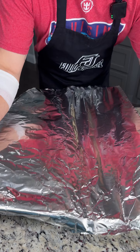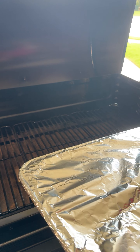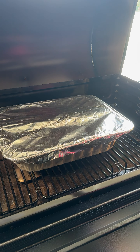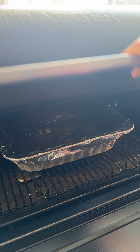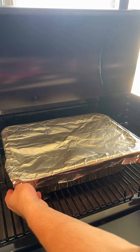Now we're gonna cover with foil and throw this in the smoker. Our smoker is preheated to 275. We're gonna cook this for at least two hours, then come back and stir it up. It's been a little over two hours and our mac and cheese is ready to stir.